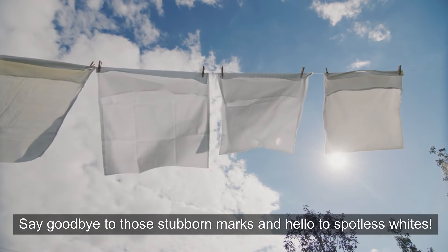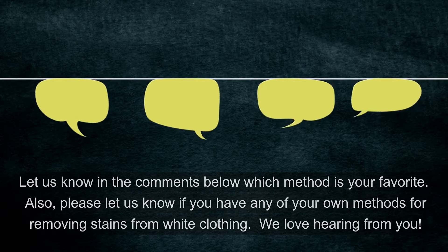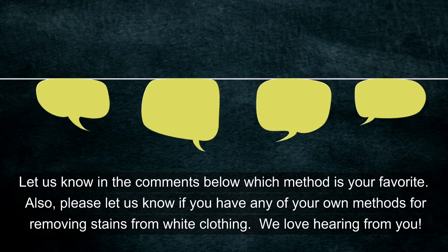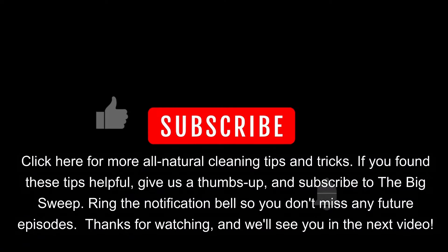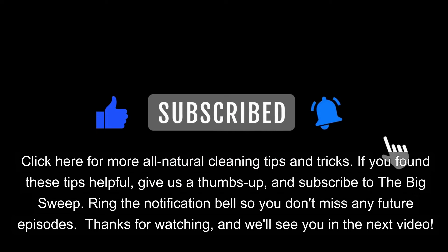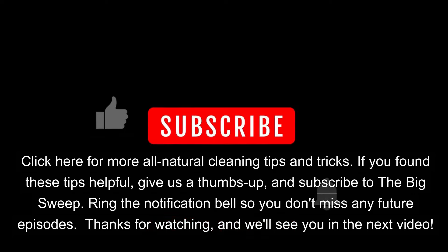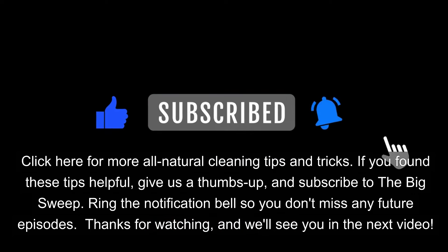Say goodbye to those stubborn marks and hello to spotless whites. Let us know in the comments below which method is your favorite. Also, please let us know if you have any of your own methods for removing stains from white clothing — we love hearing from you! Click here for more all-natural cleaning tips and tricks. If you found these tips helpful, give us a thumbs up and subscribe to The Big Sweep. Ring the notification bell so you don't miss any future episodes. We'll see you in the next video!